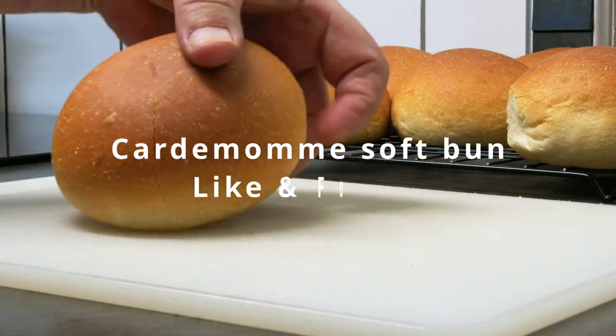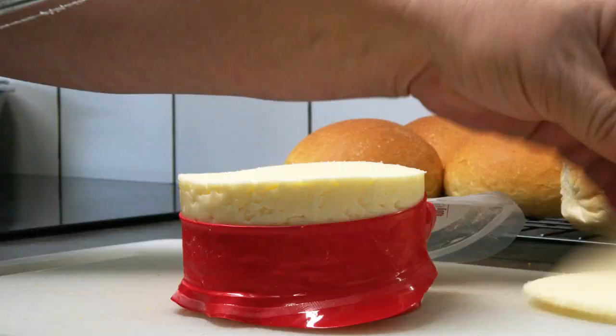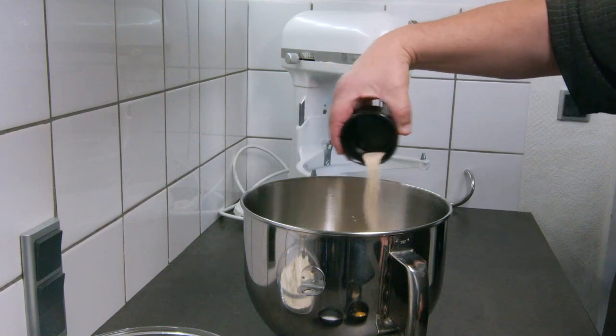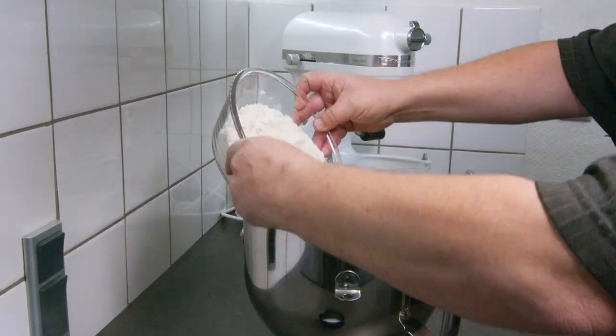This bun is what we in Danish call a krydderbolle. It is a soft bun with a very nice flavor of cardamom. It is traditional, eaten as breakfast here in Denmark and very often toasted. It can be bought in every supermarket in Denmark.